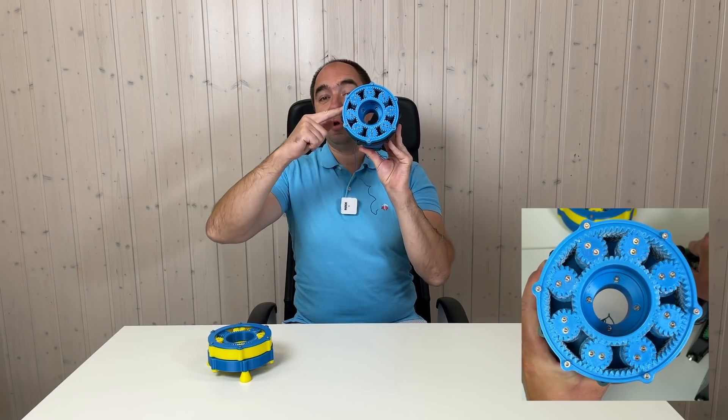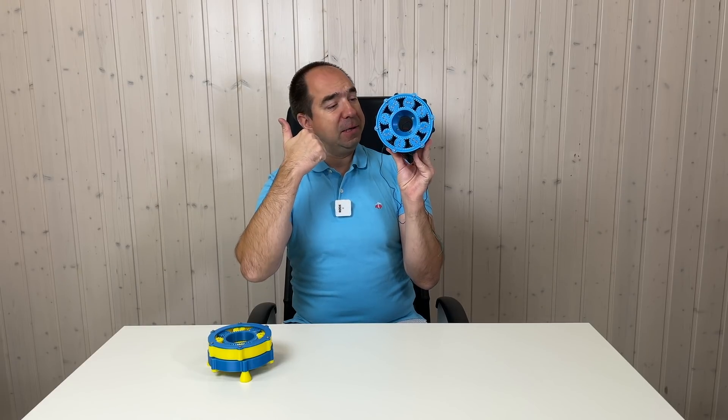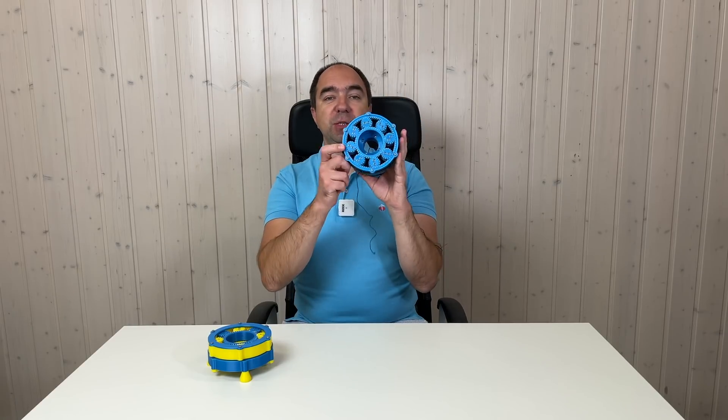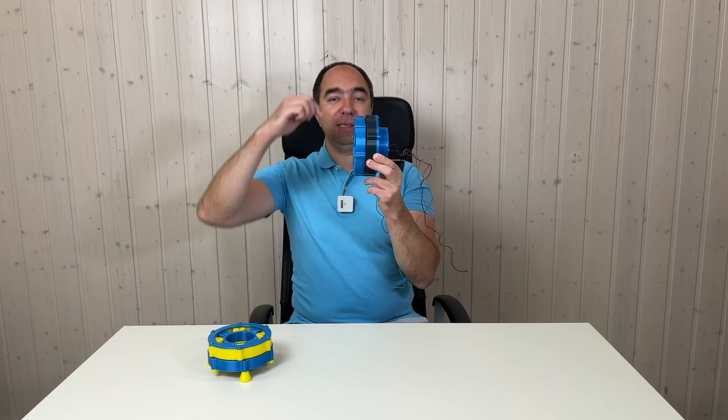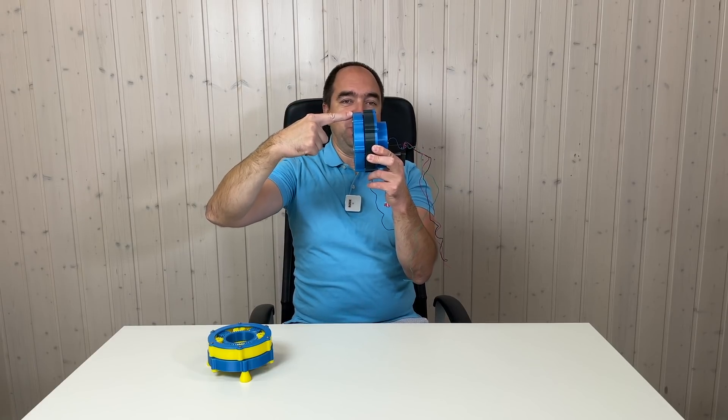This setup costs only 32 dollars: the motor, two bearings, and controller. But the problem with this one is that it can handle quite easily the radial load, but it cannot handle much axial load. It can handle some axial load, but I would like to improve this.